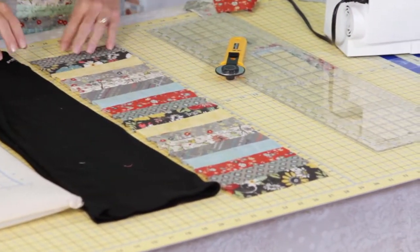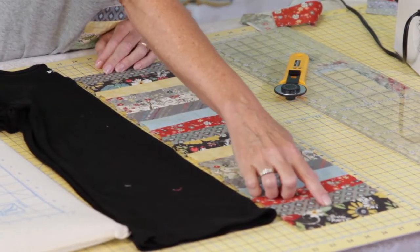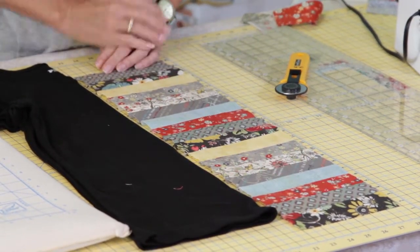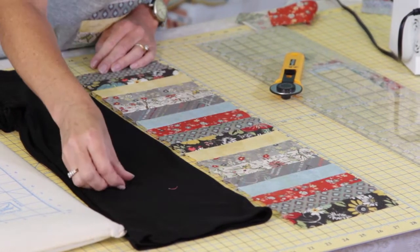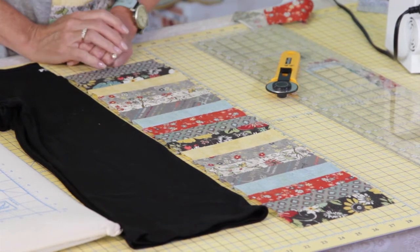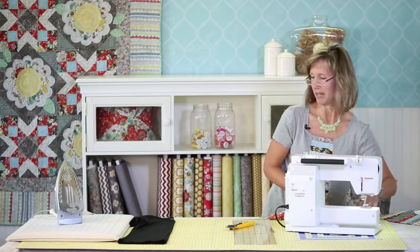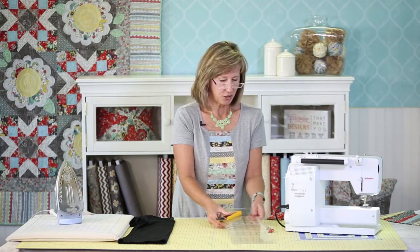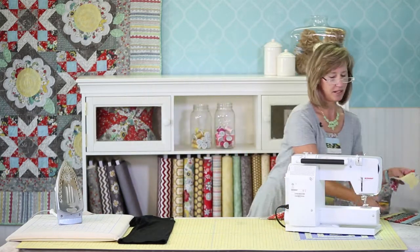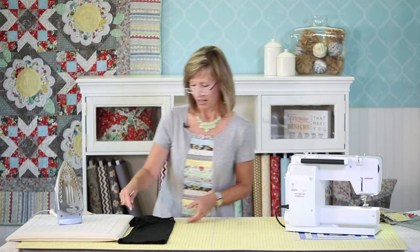For the length I needed for this t-shirt, I needed two strips of each color plus two extra strips. There'll be a little bit of math involved depending on the length of your t-shirt. Now the fun part begins — the next thing you want to do is cut right down the center of your t-shirt.